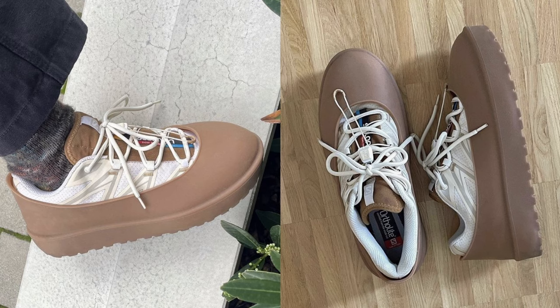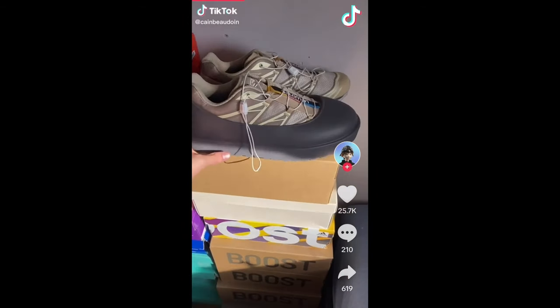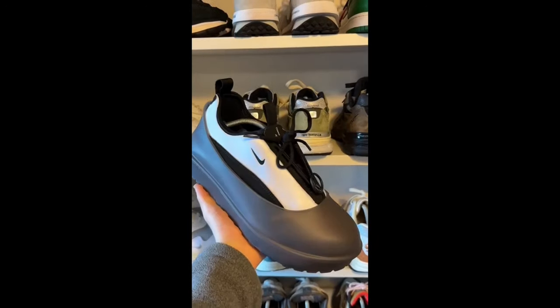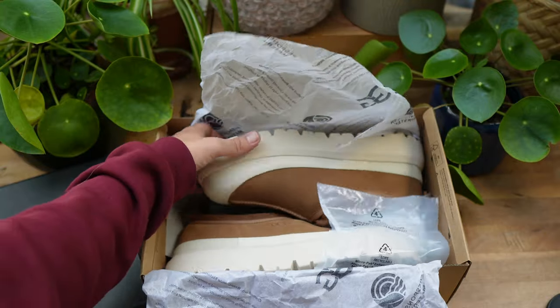They've definitely been creeping more into the mainstream footwear and sneaker market, it has to be said. Particularly last year when we saw the viral overshoe UGG sensation. You guys must remember that trend that went viral where UGG created these sort of plastic overshoes that you could wear to protect your sneakers, and people were wearing them like they were a thing. Fast forward a year and we have these.